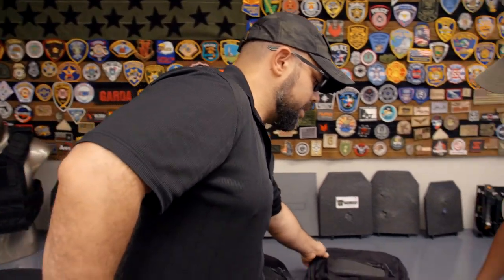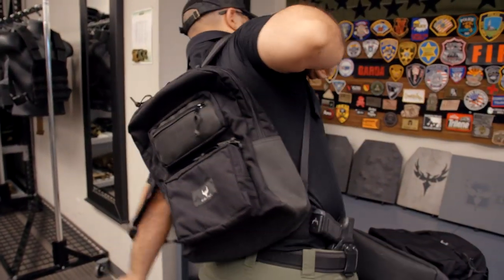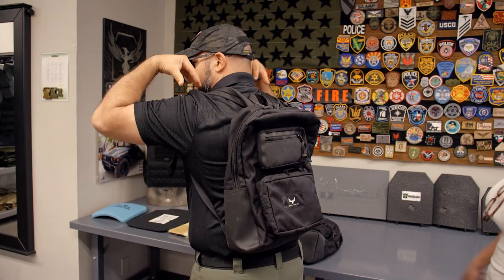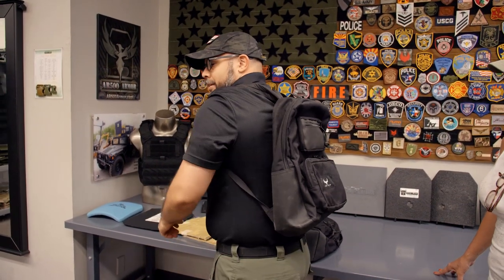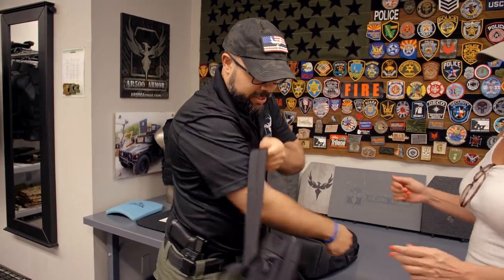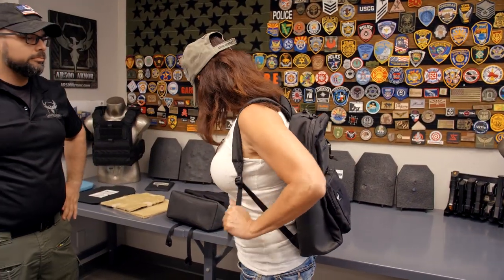I do want to point out that it is steel, so it is a little bit on the heavier side — be aware of that. A lot of people are unaware, and we want to educate them so they know there will be a little weight to it. But the way we've designed it, the armor sits very high in the backpack itself, so when you're carrying it, you don't feel it on the small of your back at all — it's all up high on your shoulders. It feels really comfortable. Even though it is a flat panel, it's not uncomfortable at all. There's enough padding.